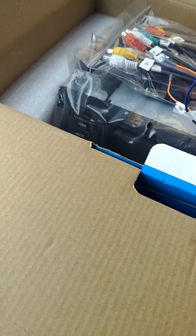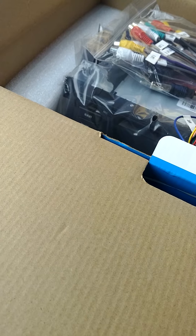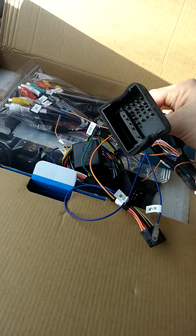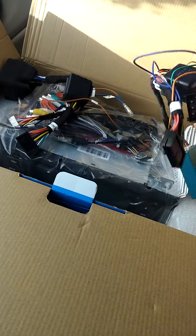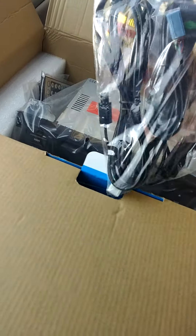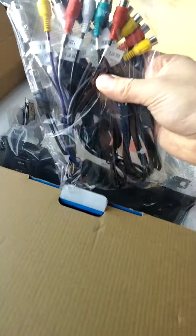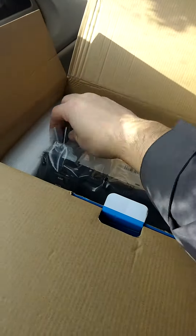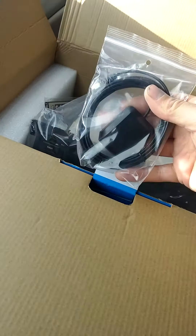My first impressions were: holy cow, that's a lot of wires. It looks like there are two different harnesses, probably based on which plug you have in the car — you've got that one there and then this one down here, so I'm assuming that's an interchangeable harness part. Then you've got your other leads for your factory amp inputs, outputs, and all that fun stuff.